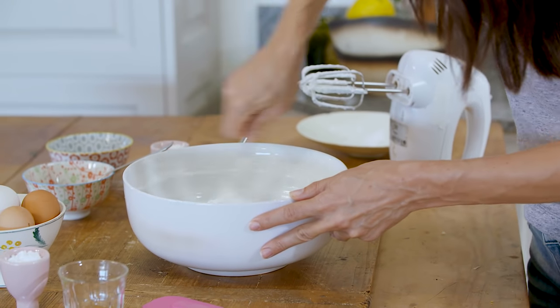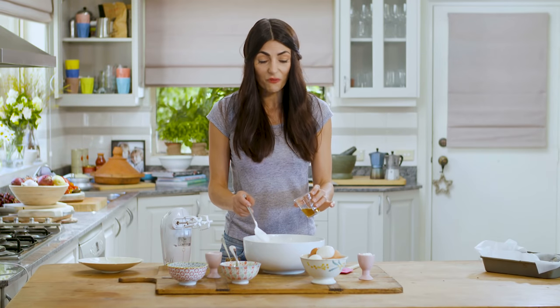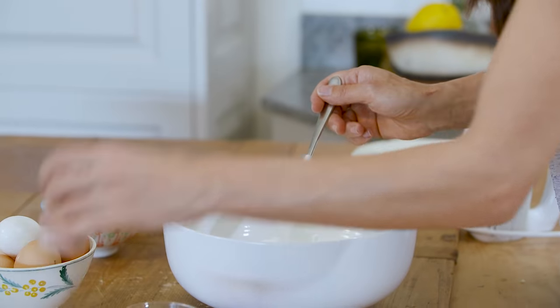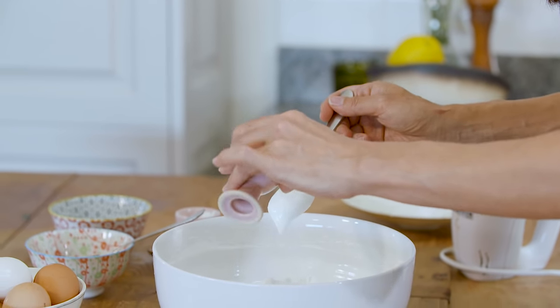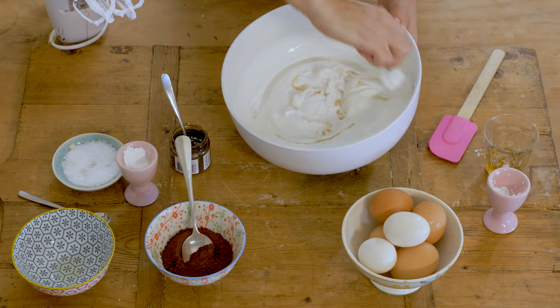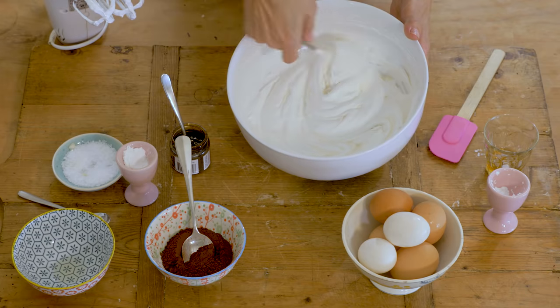Now we're going to add two ingredients that will turn this meringue into a crispy meringue on the outside and a gooey marshmallow meringue on the inside: a tablespoon of white wine vinegar and a tablespoon of cornstarch. Fold this through very gently because you don't want to knock out the air at this delicate point.